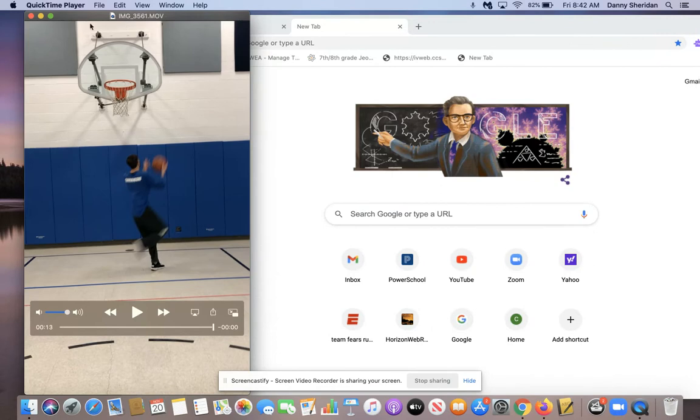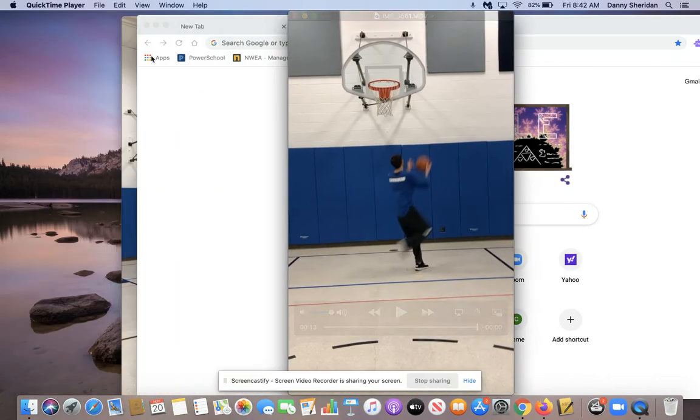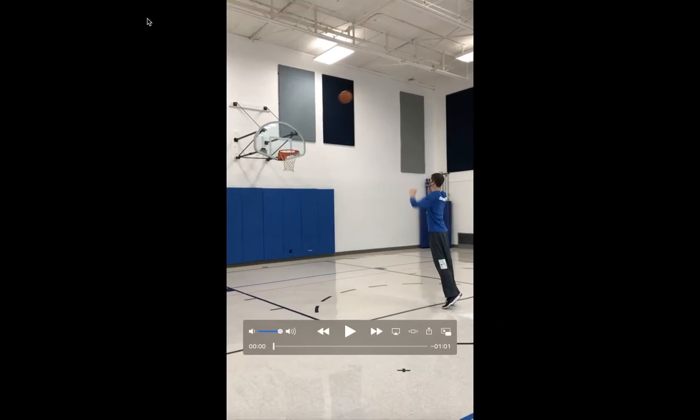Another one we're going to show you guys here real quick is called the Hot Shot game. Some of you maybe have done this before. You can go for 30 seconds or you can go for a minute. I go for a minute here — a minute is maybe a little better so you can get a few more shots up.